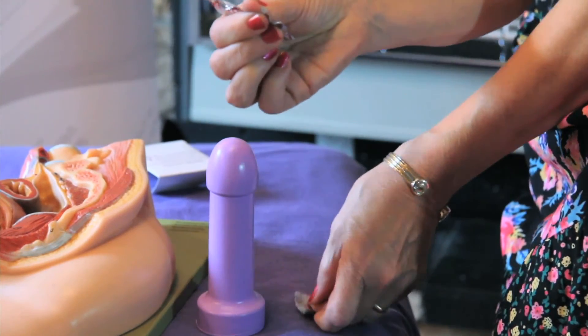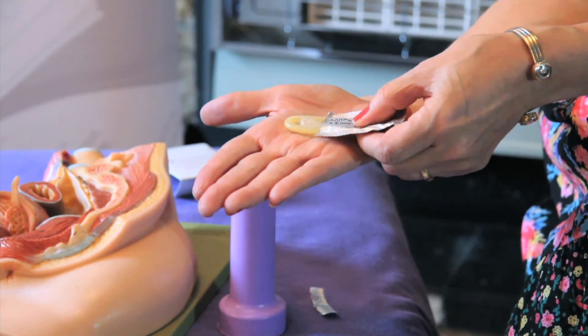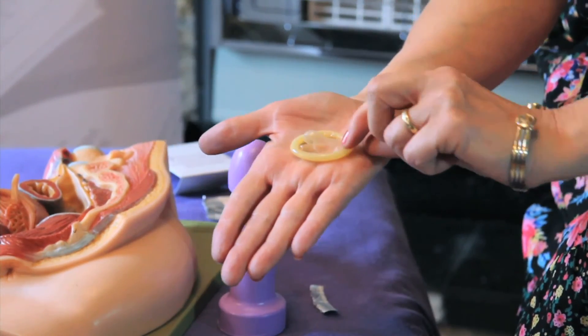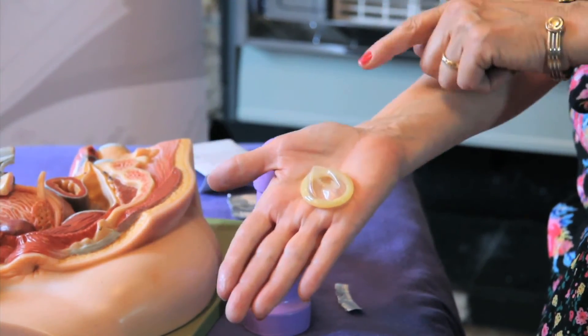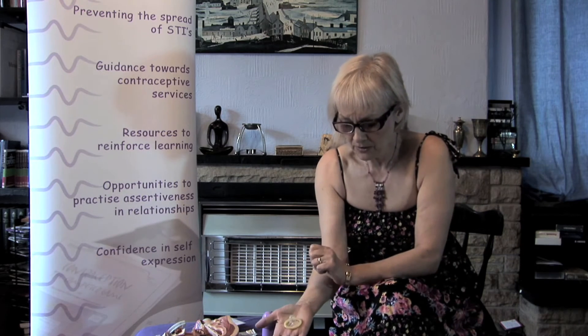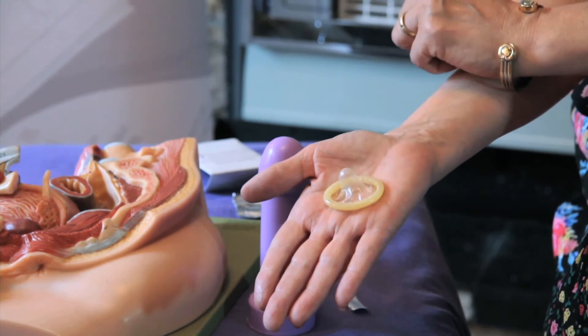Tear it open carefully, then gently squeeze the condom out onto your hand — this avoids damaging it with fingernails and lets you check it's the right way around. The correct way is so it rolls outwards. If you put the condom on the wrong way and then turn it over, you risk exposure because pre-ejaculatory fluid, or pre-cum, can be on the outside, and we only need one sperm to fertilize an egg. So make sure the condom is the right way around before it goes on.